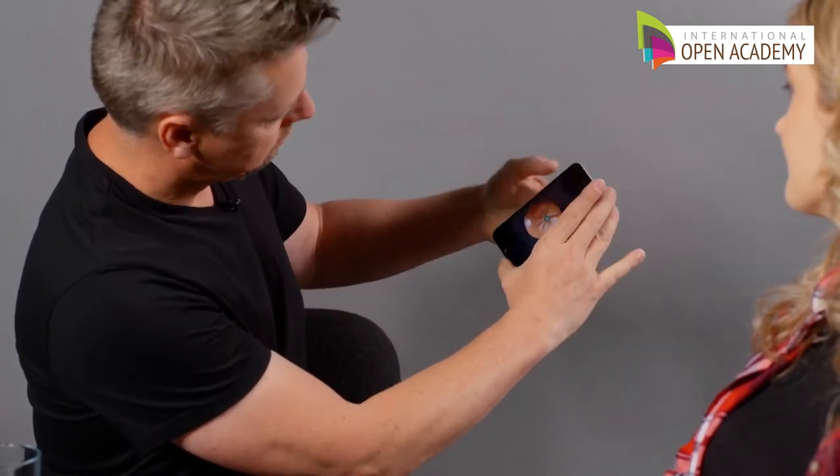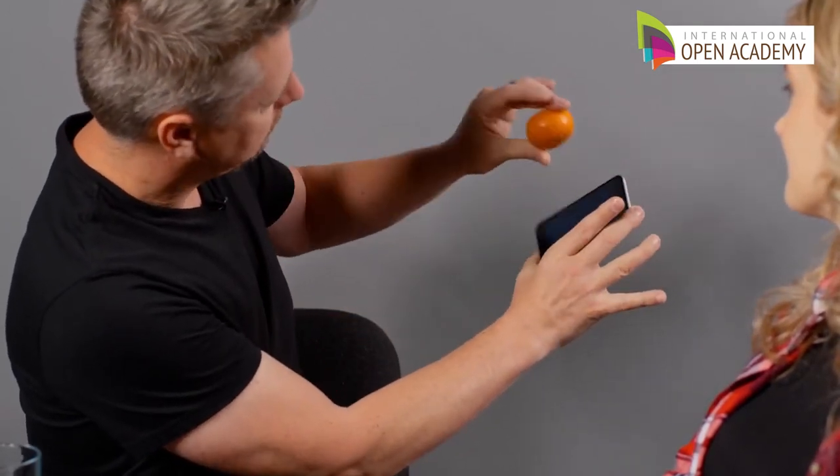They're taking forever for our food, but I have an idea. As a magician, watch this. Want an orange? Sure. There you go. Thank you.